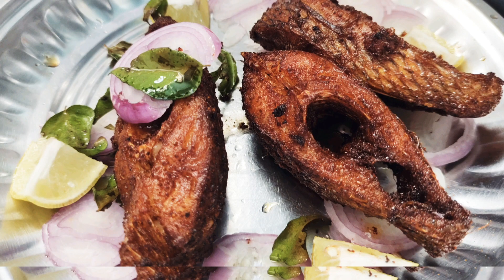Hi friends, I'm going to show you a meen kuzhambu. It's very easy to taste in the Jilebi meen. So, I'm going to show you the meen chili first.